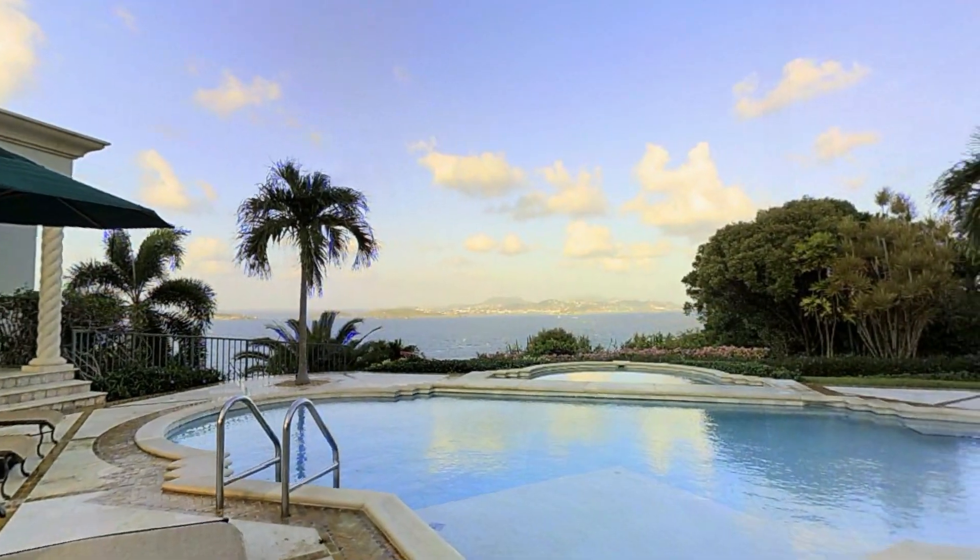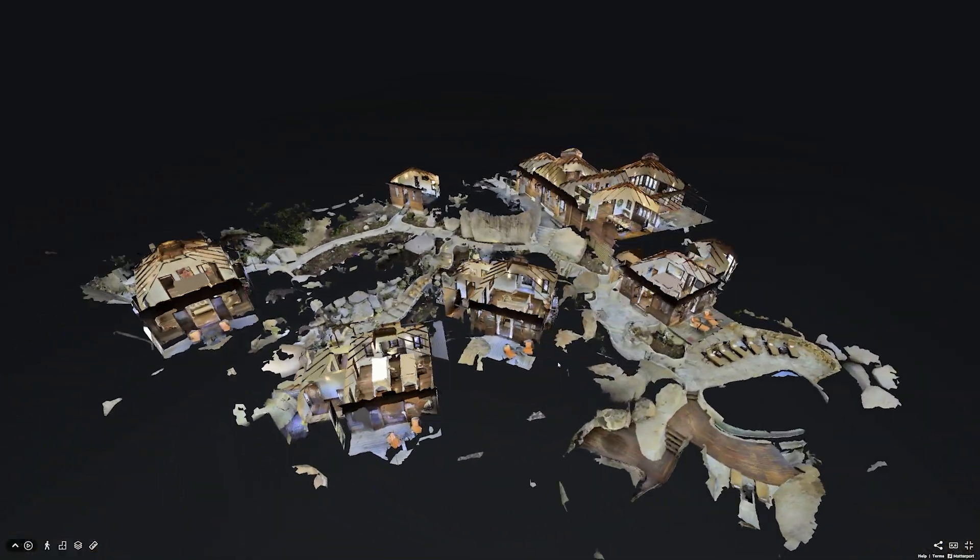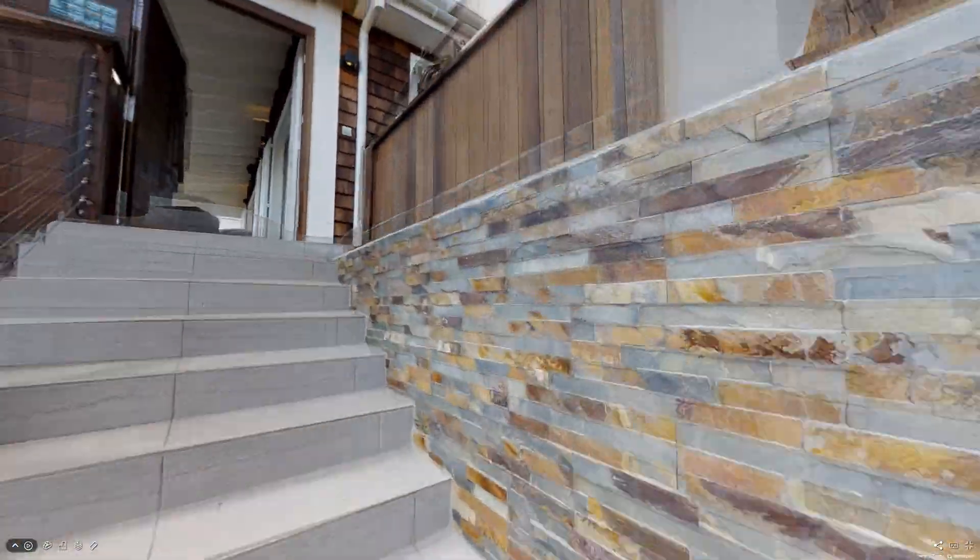For example, you may want to scan a patio, deck, pool, walkway, or exterior stairs. You may also need to scan a path to a detached garage, garden shed, or guest house.